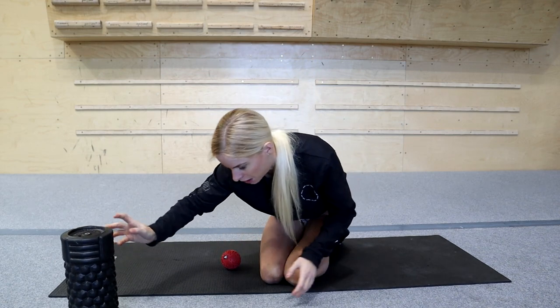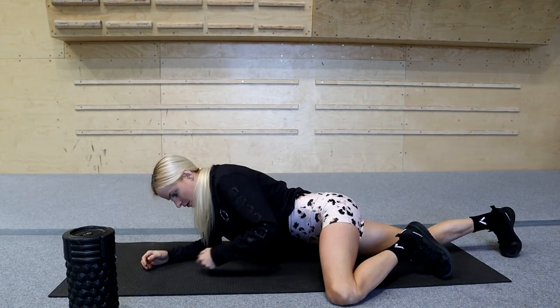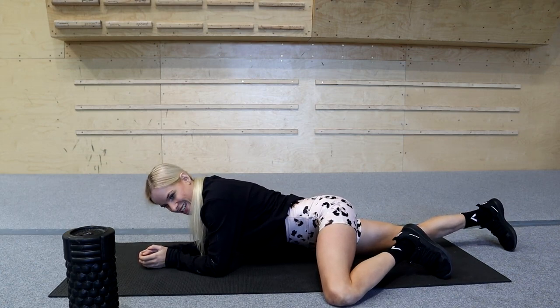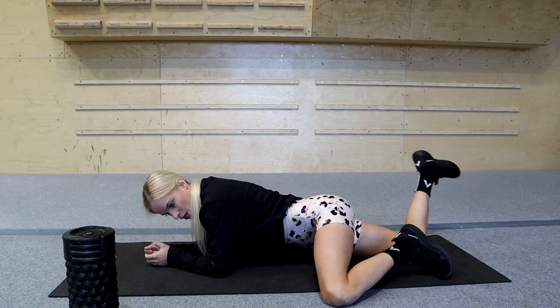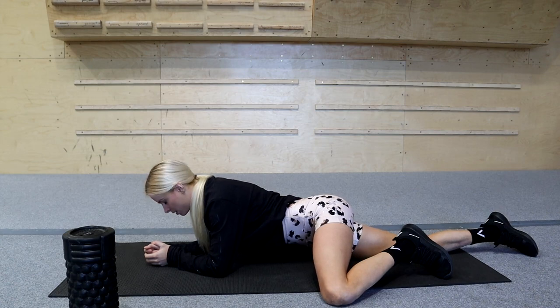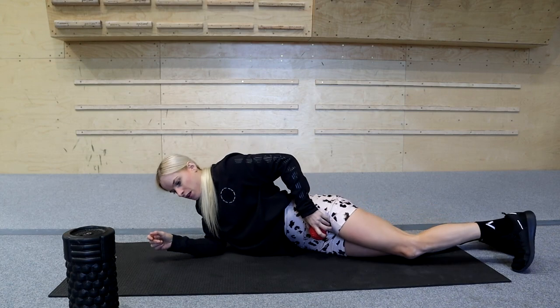I just did a little bit of hip flexor with the foam roller, but this is also one where I'd use the trigger point ball. Getting the ball into the hip flexor - it's generally quite tight for a lot of people. Find that tight spot and just hold. Breathing is really important during any kind of release, whether stretching, trigger pointing, or foam rolling - just breathe to get that muscle to relax and let go.